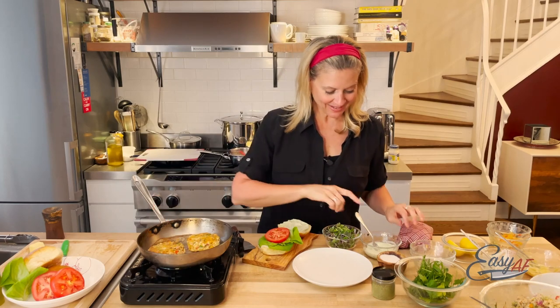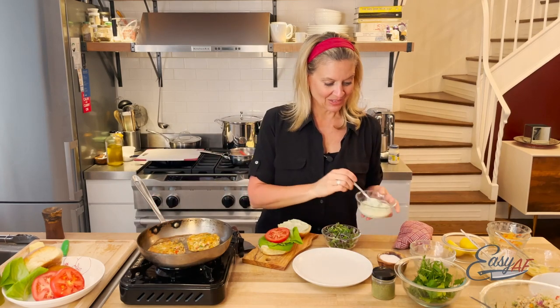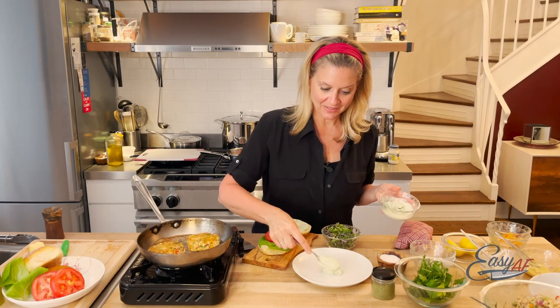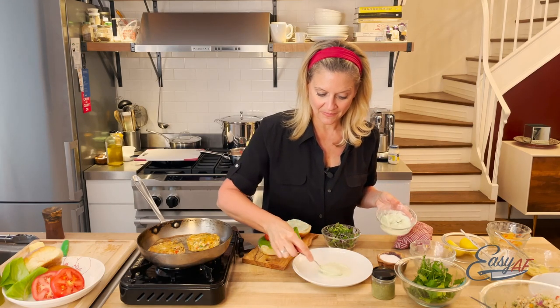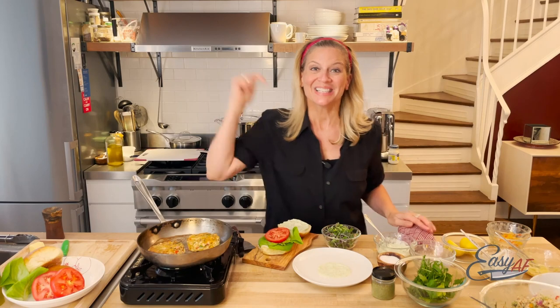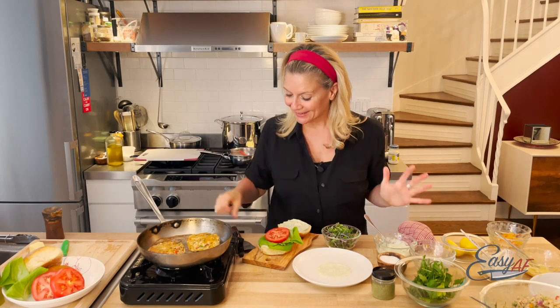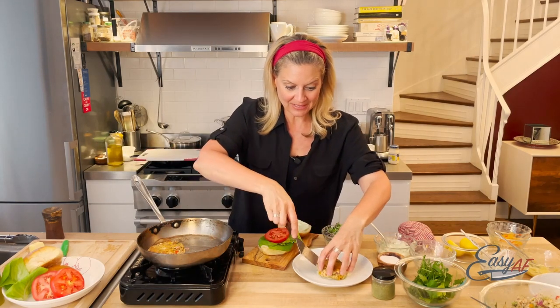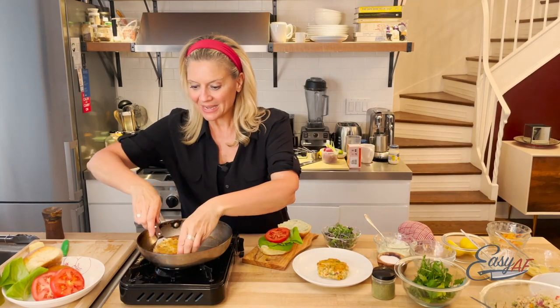Brown on both sides — get ready to plate. I just made this yogurt herb sauce that I'm going to put on top, or we can turn it into a salmon burger. How versatile is this? Not only is this made from leftover salmon, but we can make it into an appetizer, an entree, or a burger.